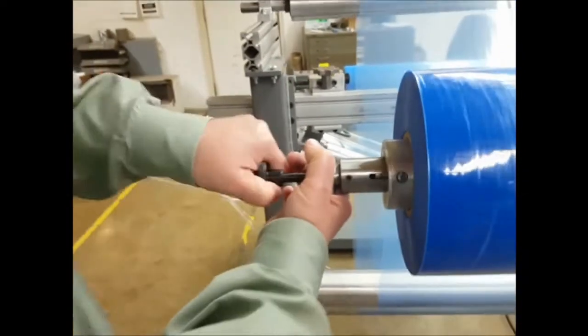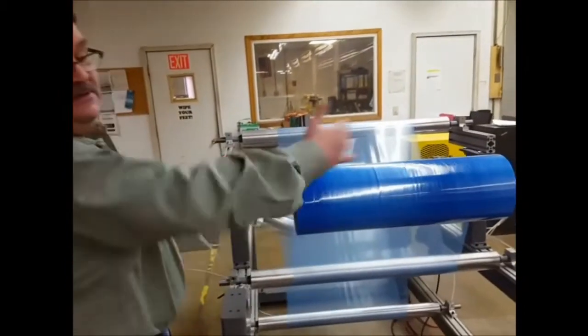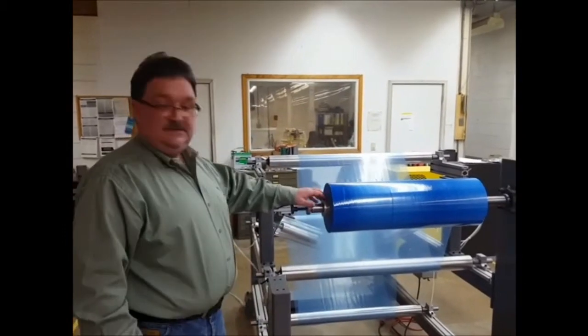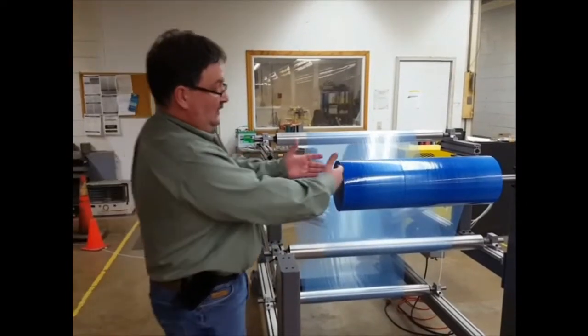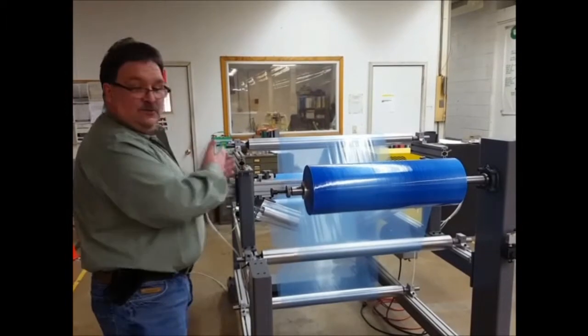I can position that edge anywhere within plus or minus two inches in the lateral direction. That's a very key feature about CAC's air shaft lateral adjustment — you can make that adjustment while the machine is running, so the operator can see where he needs his edge of the material and slide it laterally as it's running into the machine.